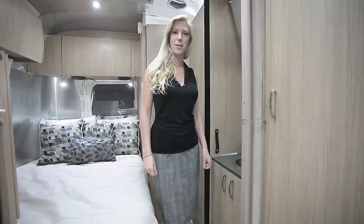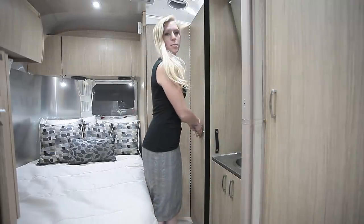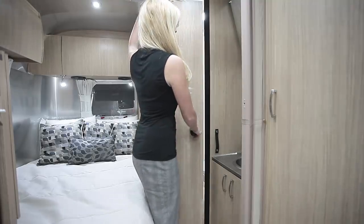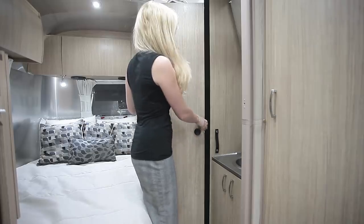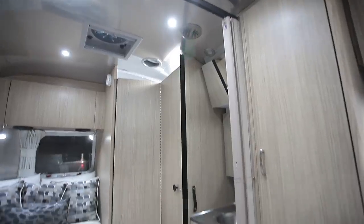Airstream has done something interesting to save space in the bathroom. They put in this door that hinges in the middle, so you can hinge it that way when you're using the restroom. And then when you need more floor space in the living area, you just fold it back the other way.